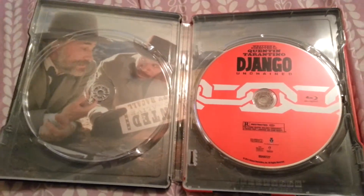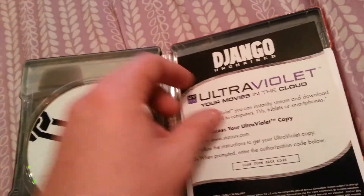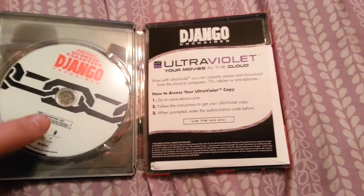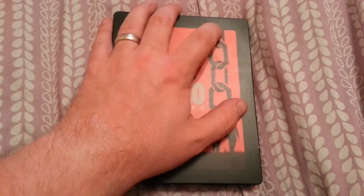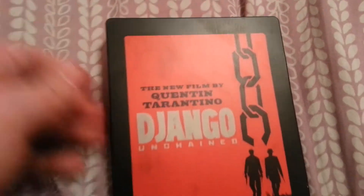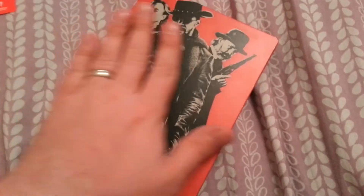You can see where there's supposed to be a sleeve right here that they didn't put in — not sure why. It also doesn't have the clips to hold the paperwork, which is a little odd. The entire thing is embossed — the whole thing is matte all the way around.